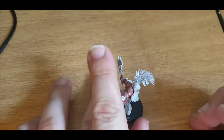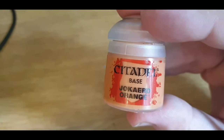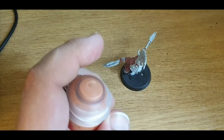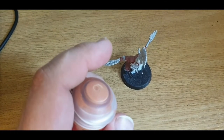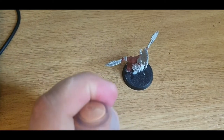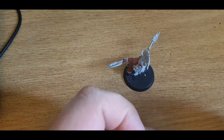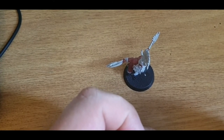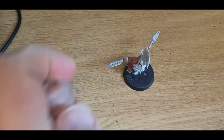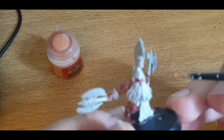Now for a bit of beard work. We shall start off with Jakara Orange, and this will be the base coat for the beard. The technique for the beard is basically just a base coat followed by some layers and a couple of washes. It's not too hard — if I can do it, anyone can do it. I've been doing this for ages, but I'm only okay at it, in my personal opinion.